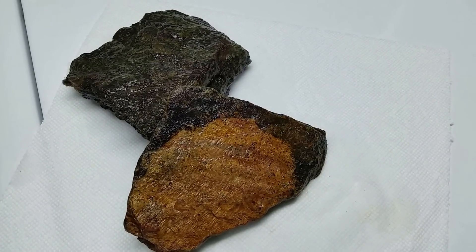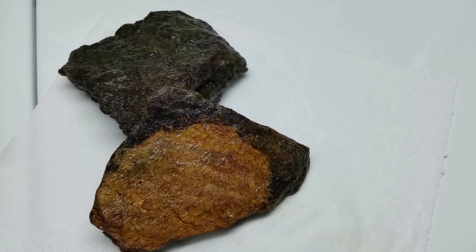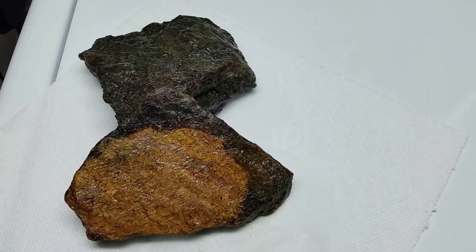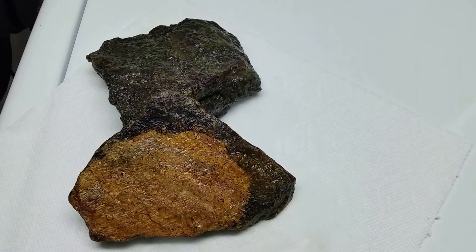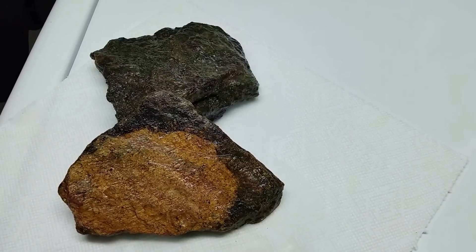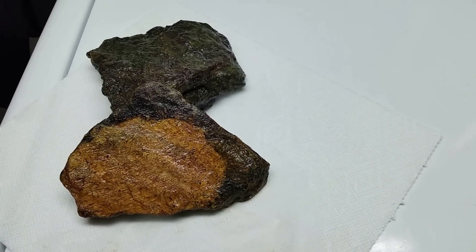Algae is one of the oldest living organisms on this planet for a reason — it is tenacious. Make sure you're subscribed so you won't miss the upcoming video on what I'm doing with these rocks. There is a specific reason I'm using these two rocks — it has to do with their shape. Thanks for watching, hope that was helpful, I'll see you in the next one.